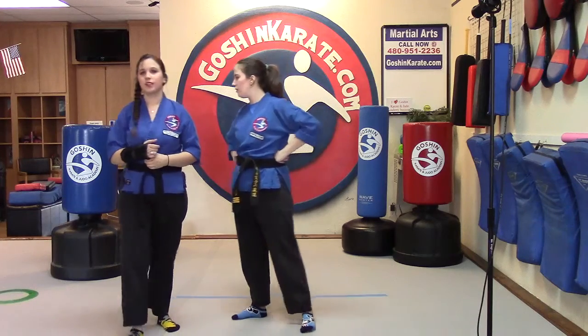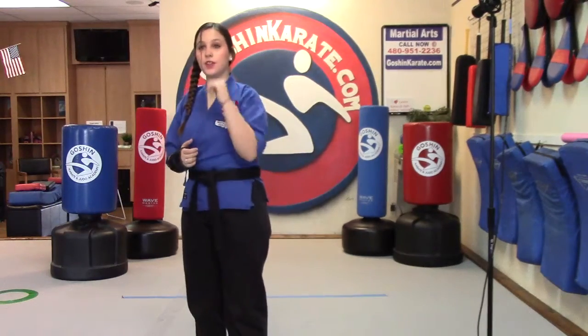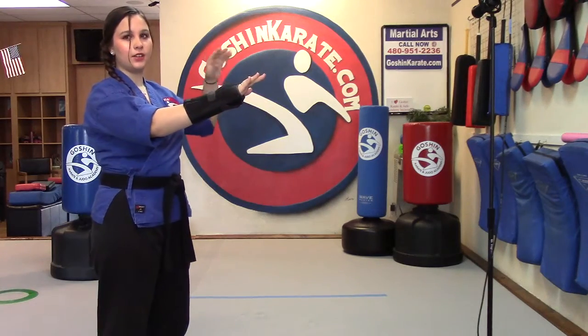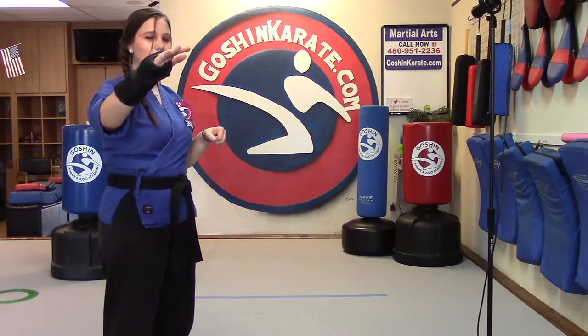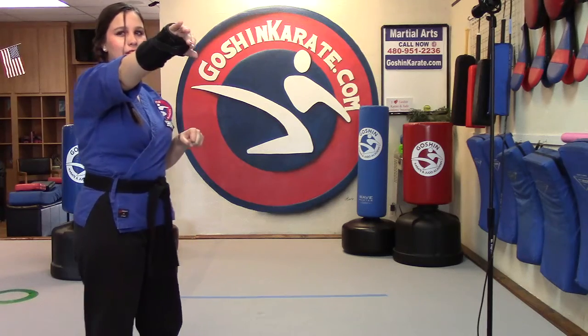Do we understand that? Yes, ma'am. Could you show it to them in the air, Ms. Cara, just facing the camera? So you're going to throw a punch. We're going to V-step inside Peri, take the other hand, wrap around, grab, and let go with this hand. You're going to pull their arm back towards you as that first hand shoots to the neck area, occipital area. They're going to take the same hand and wrap it around the back of their neck, pull their head down into a knee strike.